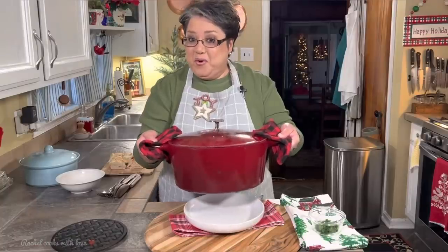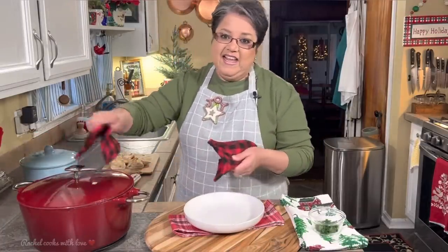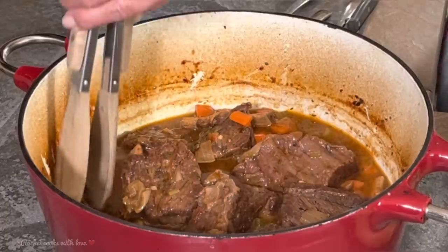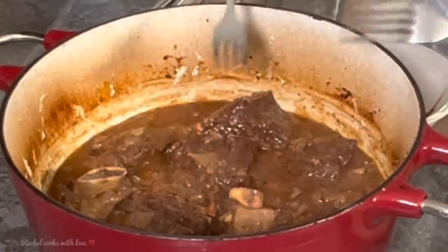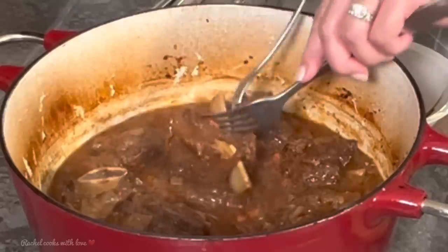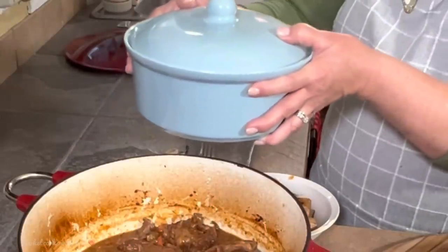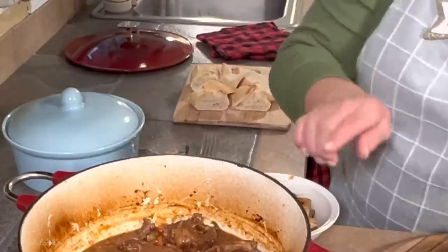My braised short ribs are ready — it's been exactly two hours and 25 minutes. Let's take a look at them. Look at how beautiful they are. Now it's time for me to remove my thyme — see how easy it is when you tie them up? This would be a good time to go ahead and remove the bones too. Look at how easy they come off. So I removed all the bones, the bay leaf, and the thyme. I've got some garlic, butter, and onion mashed potatoes that I made while my ribs were in the oven. Now it's time to serve.